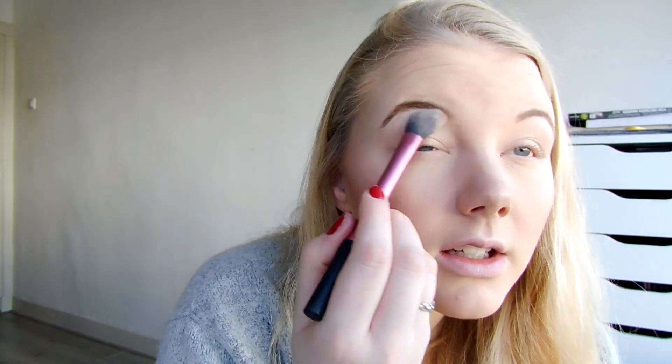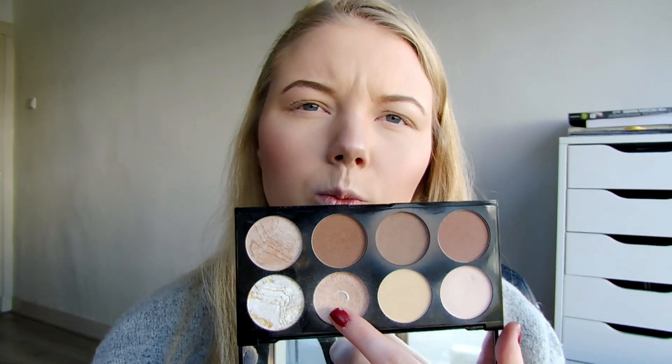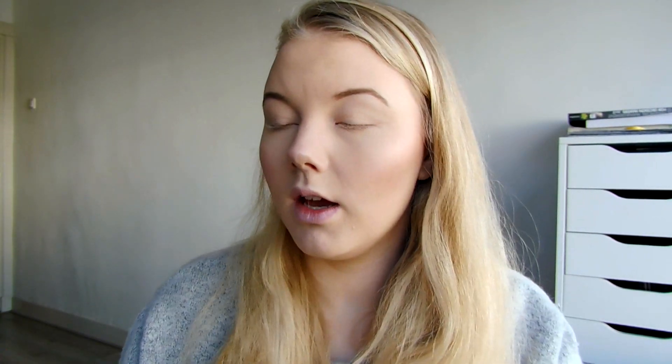I also like to just take this on the lid, on top of the eyebrows. I can see the sheen here - it gives a really nice highlight, I really like it. I have all the Makeup Revolution brushes. My highlight looks like this.